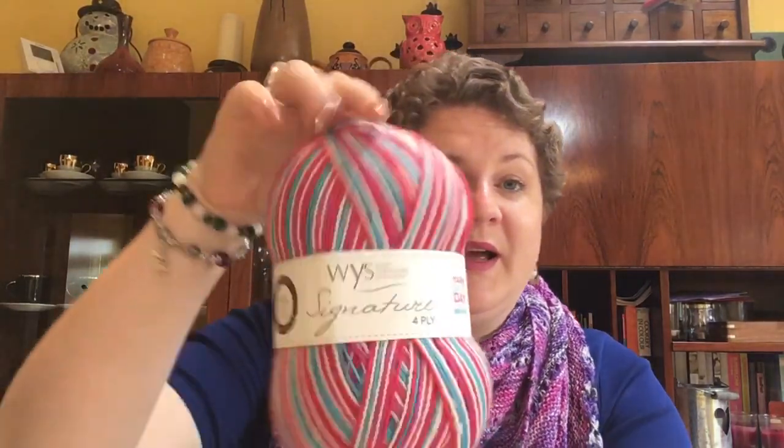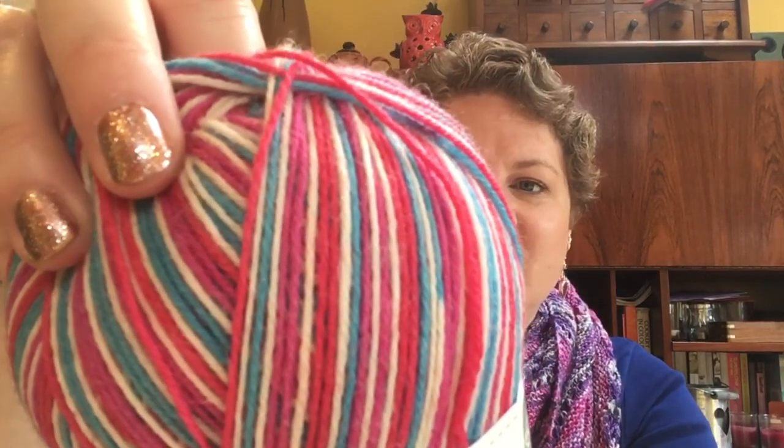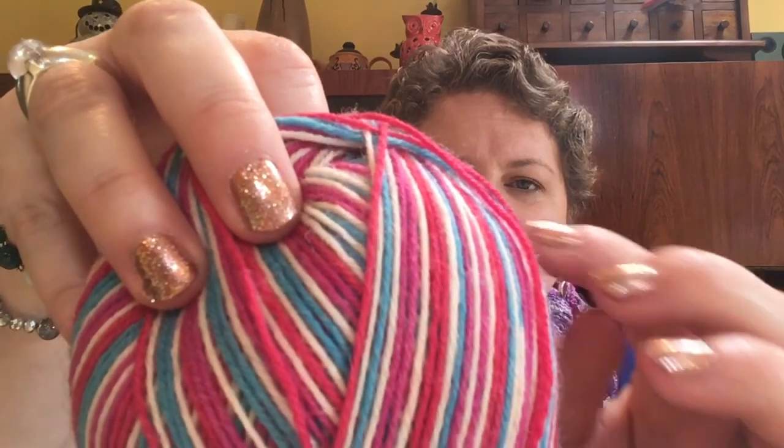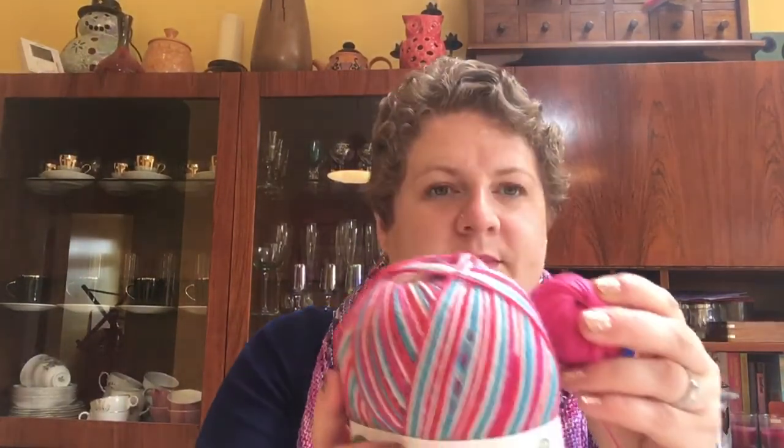I also thought it would have been rude not to buy the West Yorkshire Spinners Signature 4-ply in the Yarn Shop Day colourway at National Yarn Shop Day! It looks a little bit Union Jack but it's actually a lipstick pink, a fuchsia pink, a lovely blue, and white — and it nips up into just a little bit less than inch-wide stripes, with narrower white sections between them. I can't decide whether to knit myself a pair of socks out of this or Ivy, so I'll sit on it for a while. I think I might even get a pair for me and a pair for Ivy because the yardage is fantastic — 437 yards.